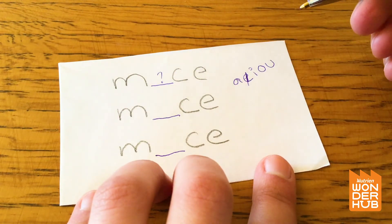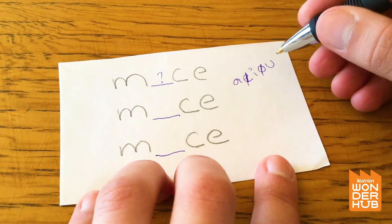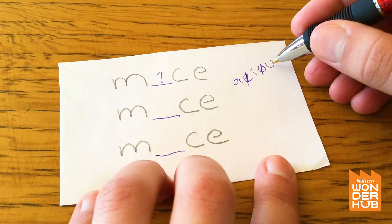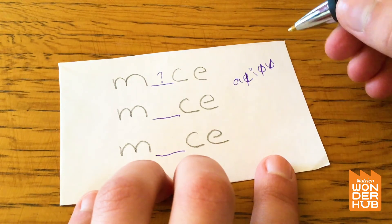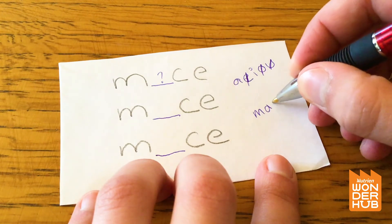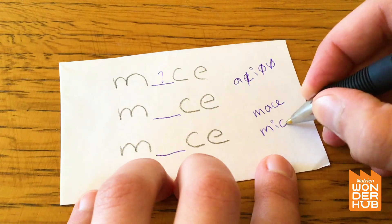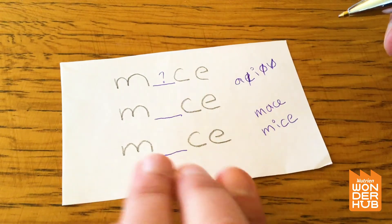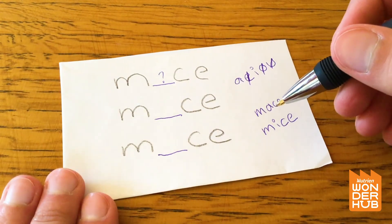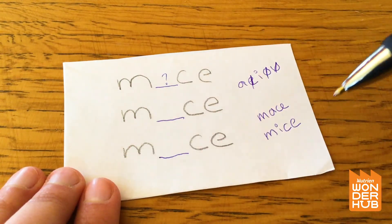I don't think 'M-E-C-E' is a word, so we're going to cross E out. And I don't think 'M-O-C-E' is a word either. And 'M-U-C-E' doesn't sound like a word to me. So it could be 'mace' or it could be 'mice.' If that's the word 'mace,' the word is going from right to left.